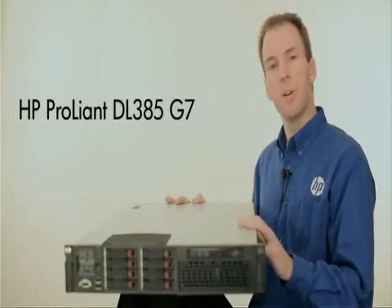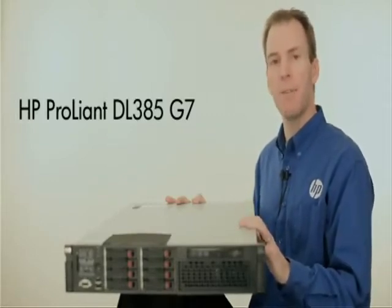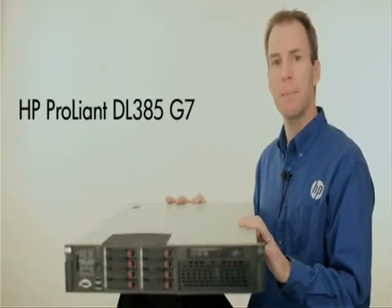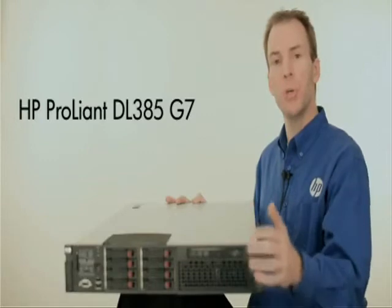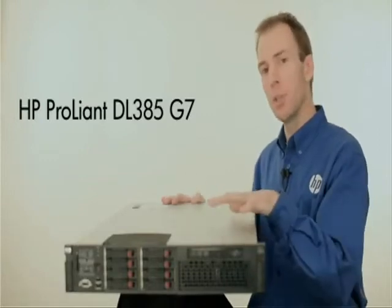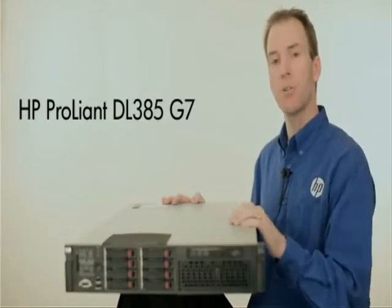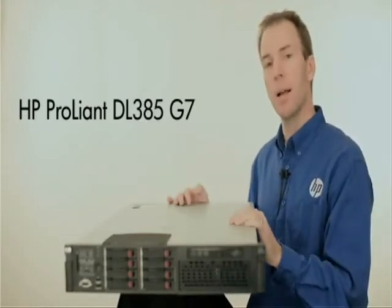The G7 server has retained some of the key benefits that have made this the most popular server in the world based on the AMD Opteron processor. It's a 2U rack server with up to two AMD Opteron processors, hot plug hard drives, and hot plug redundant power supplies.